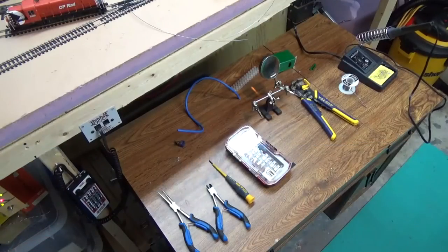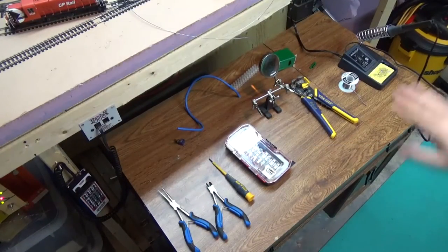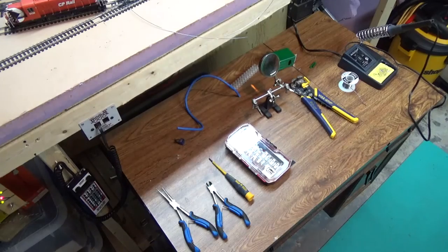Here we are on my very messy and full workbench. I've laid out everything I'm going to need, just because I like to make sure I'm not missing anything — it helps me stay organized. I hate getting into the middle of a project and then having to stop because I need a part, so I try to get everything together first. We have some needle nose pliers just to hold things.